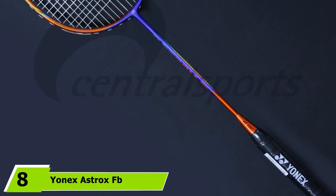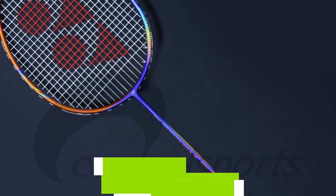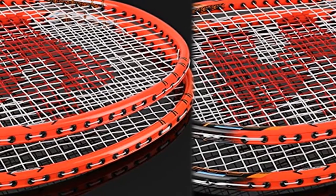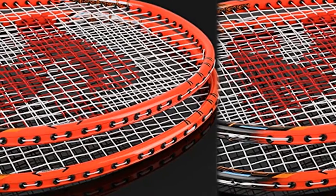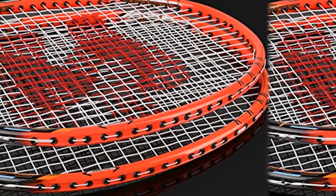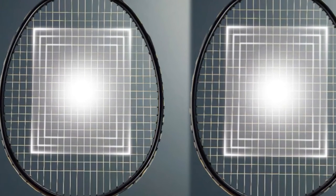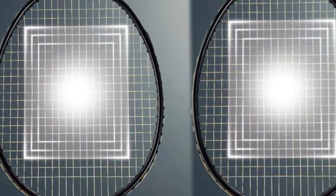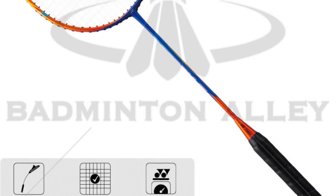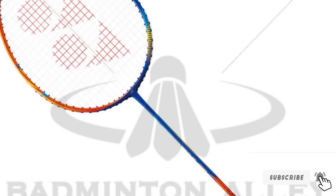The number 8 position is held by the Yonex Astrox FB Medium Flex Badminton Strung Racket. The Yonex Astrox FB is everything a new badminton player needs to perform at their best. Thanks to the isometric head, the sweet spot is enlarged, making accurate hitting easier. The carbon nanotube and nanomesh built into the frame ensures it won't break on impact. The tri-voltage system enhances flexibility, maximizing contact time between the shuttlecock and racket for more power transfer. The Astrox FB is also counterbalanced for perfect weight distribution and maximum control. Unfortunately, the price point may be too high for some buyers.